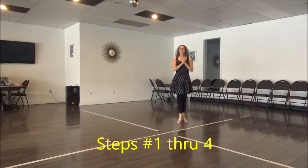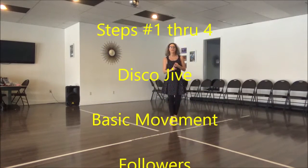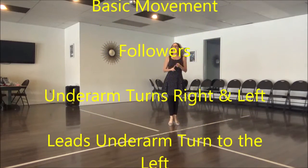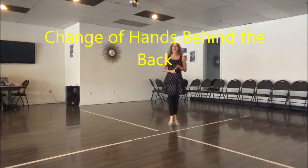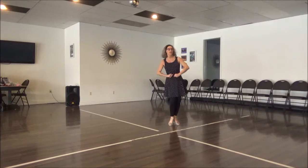All right, ABC dancers, what we've done so far is a basic movement in the disco jive. We have done the follower's underarm turn to the right and to the left, the leader's underarm turn to the left, and a change of hands behind the back. That's quite a few steps we've got under our belt right now.